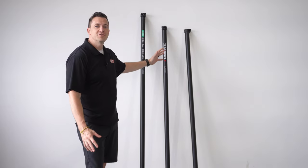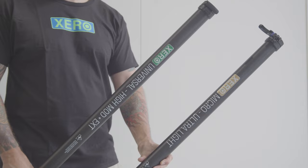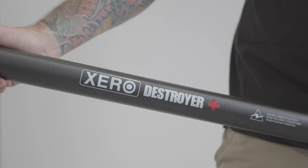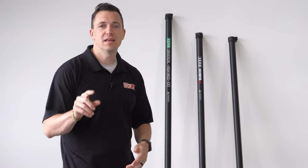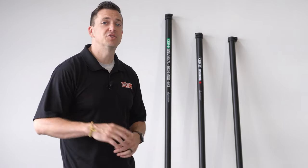These are the Universal Extensions and the Destroyer Plus from Xero. Each Xero pole has a corresponding extension that you use with the pole. These extensions have the same warranty as the Xero poles at six years on the clamps and tubes.